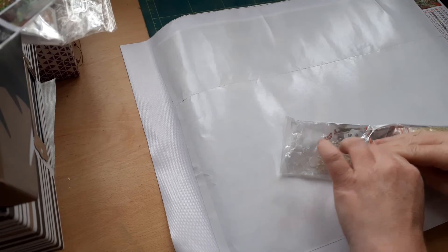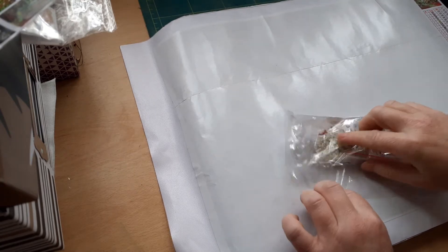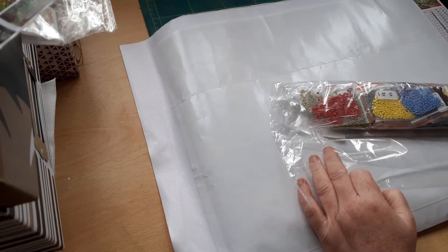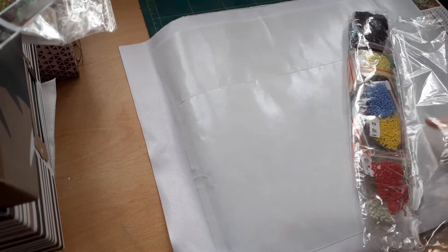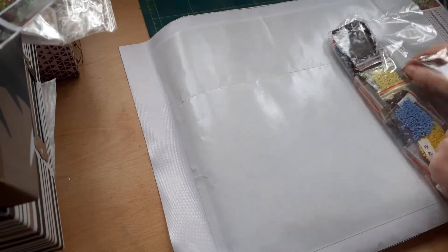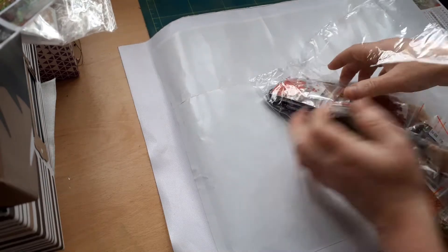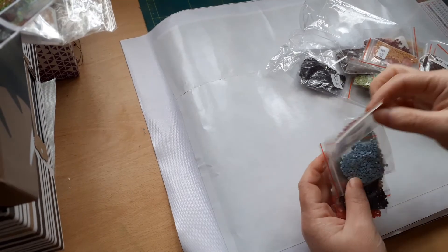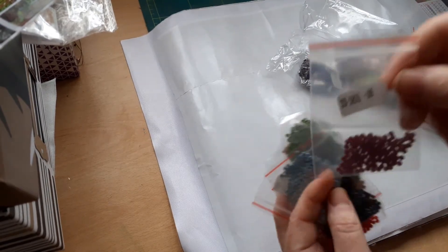I wasn't too keen on these bags at the start but I quite like them now. I saw someone put them back in - trying to remember, I can't remember his name - he put them in quite well and I might try and do how he's done it. There's a new one I was watching but I can't remember. It just takes an age to show them all when they're like this.